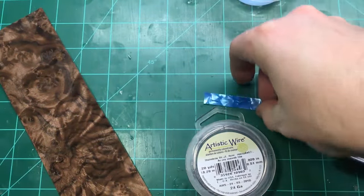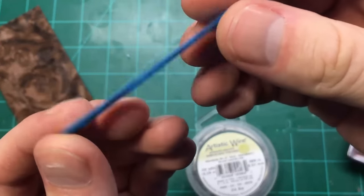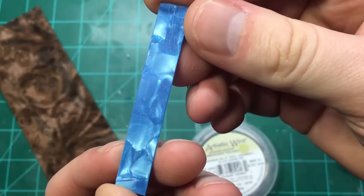On the inside of the ring we're going to use this pre-cut piece of light blue epoxy. It's been scuffed on one side for a good mechanical grip to the wood.